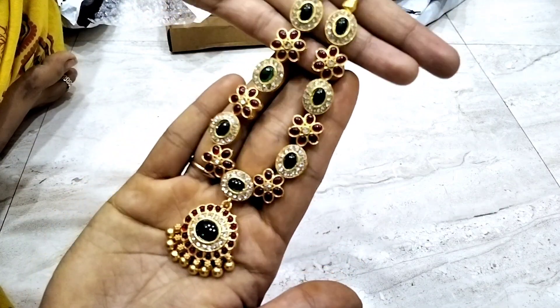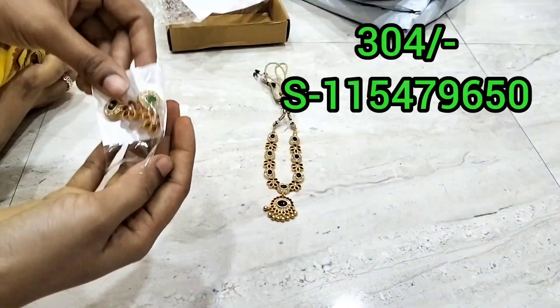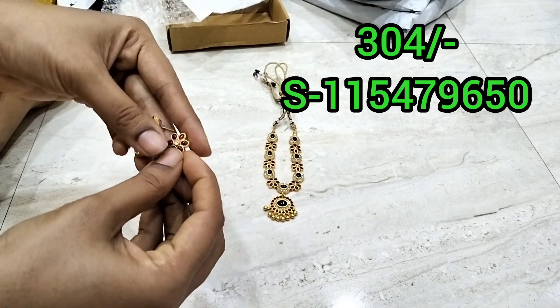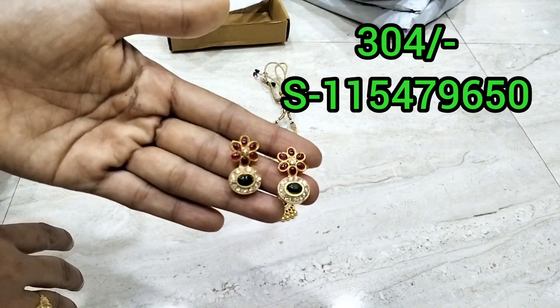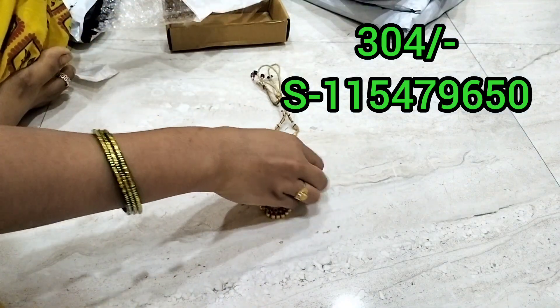It has a green color with a pink flower pattern. It has a lot of color — yellow color, green color, a little black color, and white color.